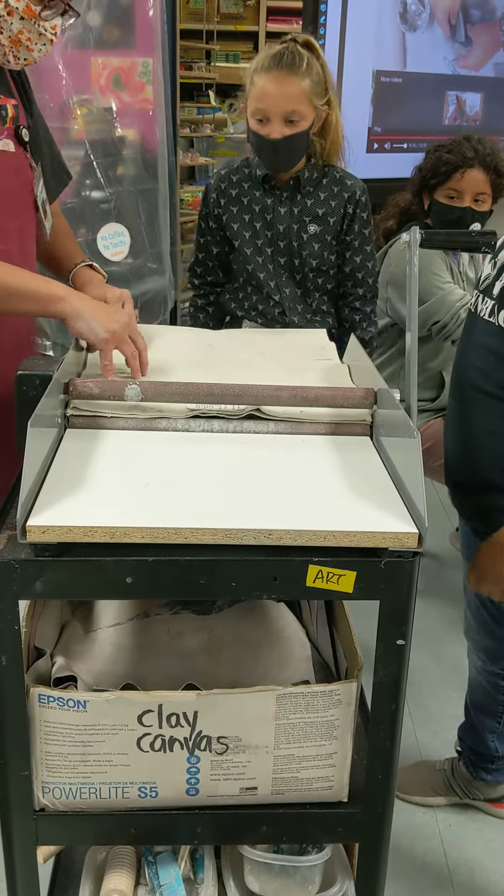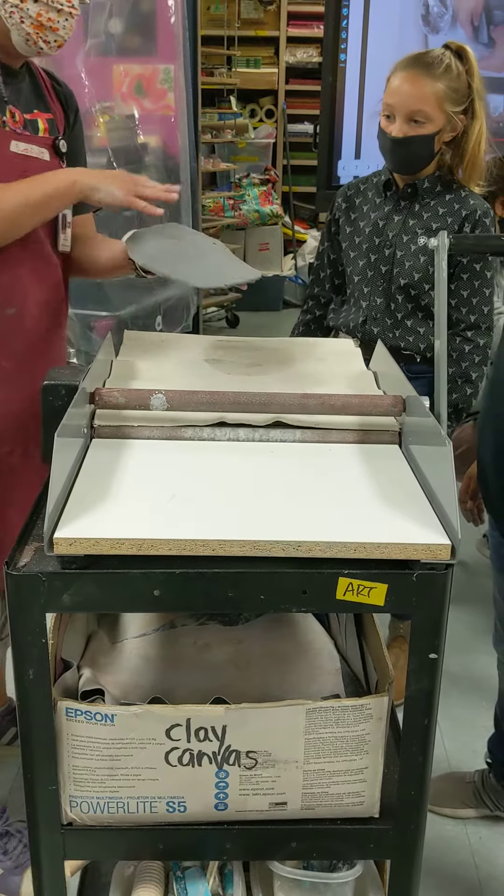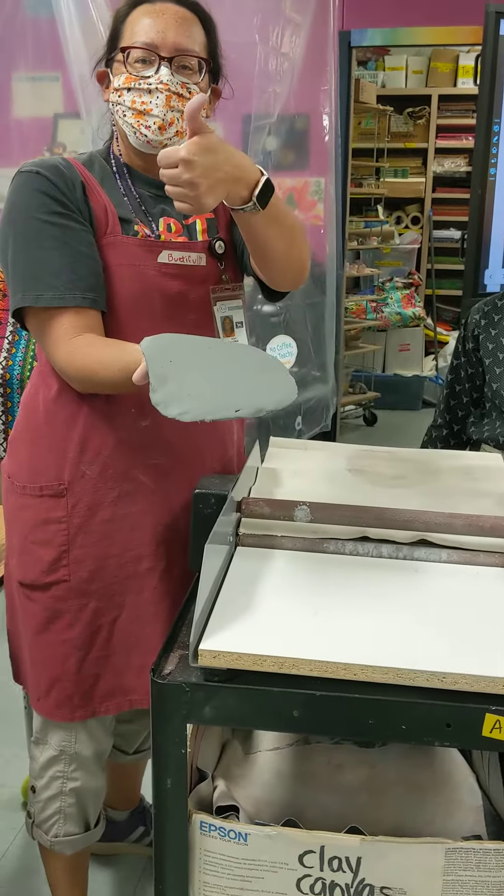And then we do abracadabra — ta-da! And it's all an even thickness, so you can start to make your clay project. Thank you. Bye-bye.